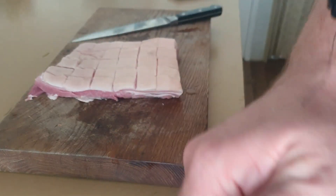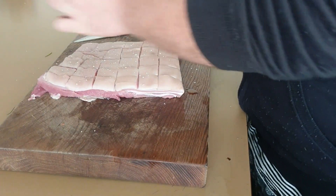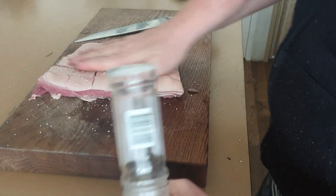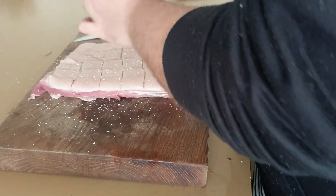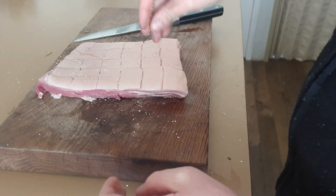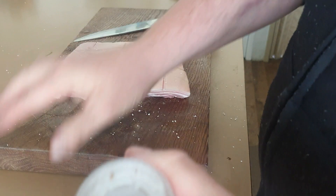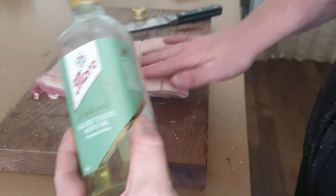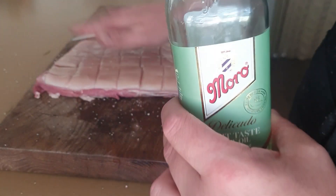Then we put salt on it - I use coarse salt. Don't be afraid to salt it up. I don't know exactly how it works but you cover it in salt and at the end it's not overly salty - the way it cooks in or something. We all know what pork crackling is like; it is salty and it just works. Let's get some olive oil on there - I think I've done that in the wrong order, I should have done olive oil then salt, but it shouldn't really matter.